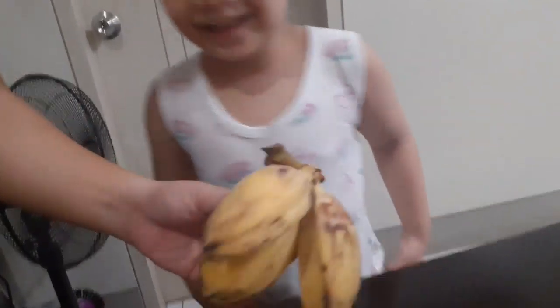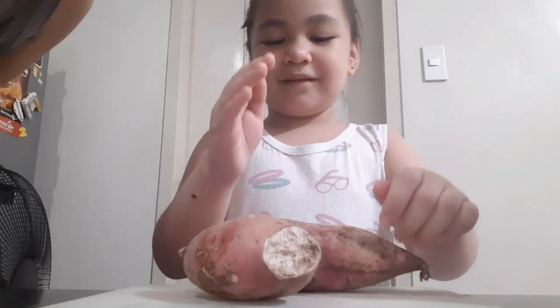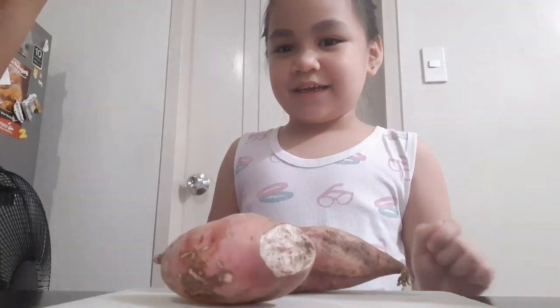Ganyan. Okay. You know how to balat the bananas? Yeah! Okay. I'm going to cut the sweet potato. It's too hard.